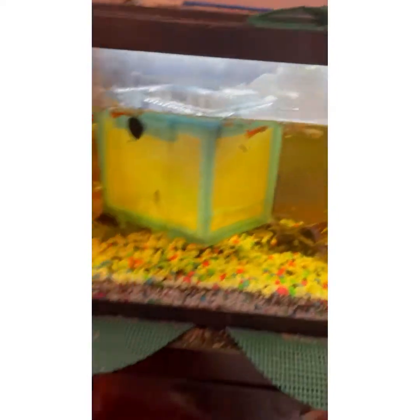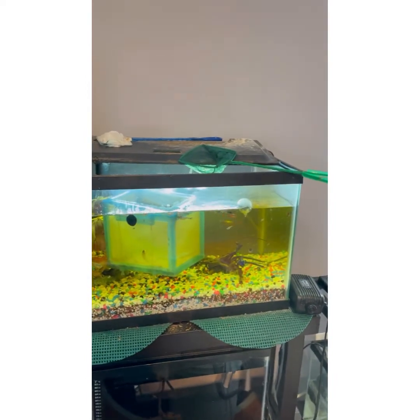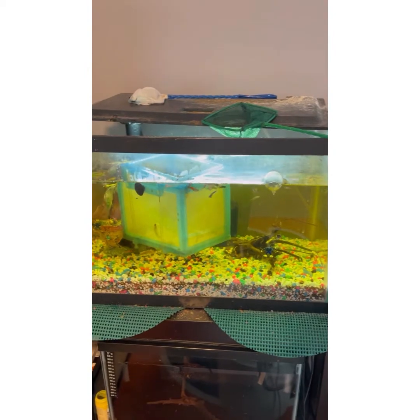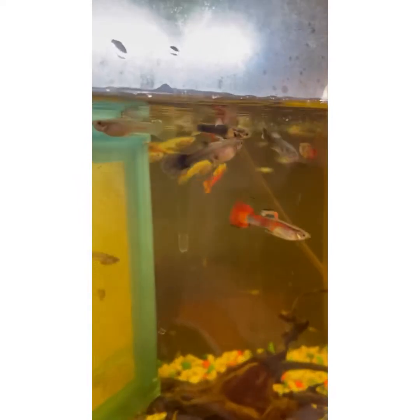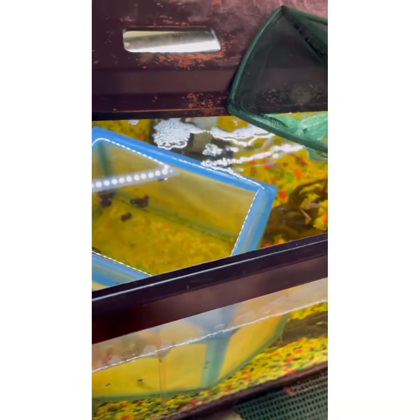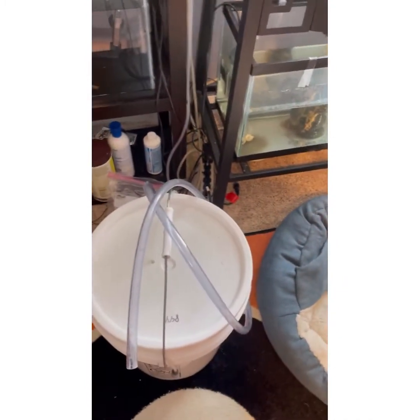I'm also going to be bringing the rest of them — I'm going to fill up this bucket and bring them to a local fish store called Ocean Gallery. It's a really good fish store, and they said they will take them. The ones that I'm going to keep, like that rainbow-tailed one — that one's really cool — I'm going to be putting them in this guppy breeder box so I know which ones I'm keeping. The rest I'm just going to scoop out and put in this 5-gallon bucket.